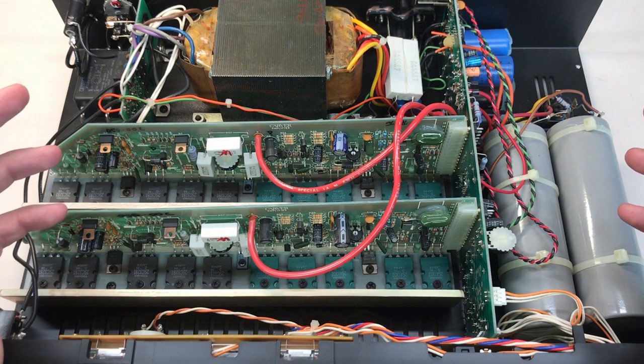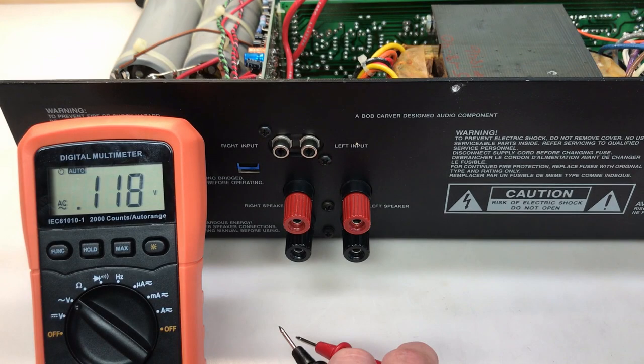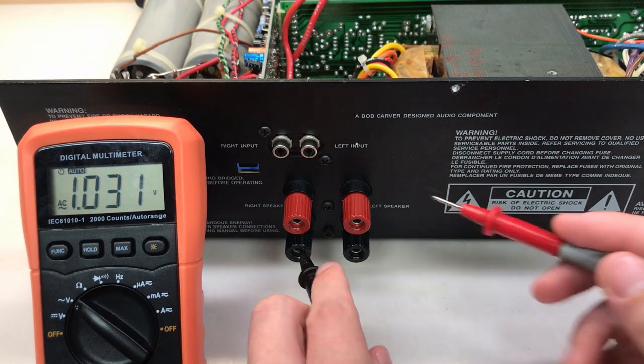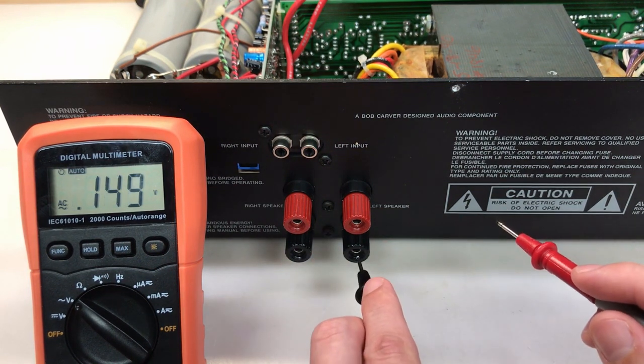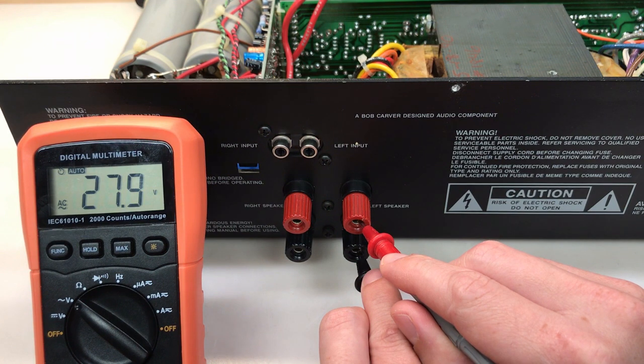I want to start by trying to isolate the problem with the humming. I'm going to measure the AC voltage on the output of each speaker to get a baseline. Starting with the right channel — 21 millivolts of AC. Still a little higher than I'd like, but not really a big problem. Here is the big problem: 28.5 volts of AC coming out of the left channel. That's crazy. So that's our baseline.